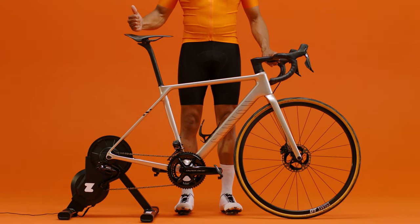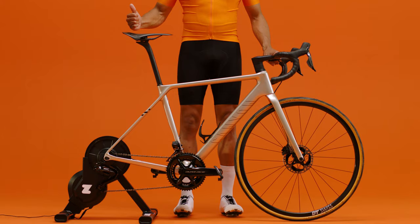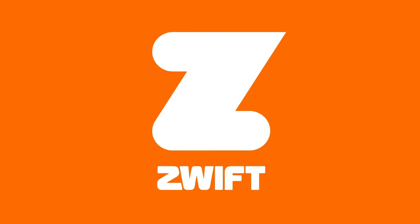And we're done — pretty painless, right? With your bike set up, you're ready for the next video where we'll go over the final steps to get you Zwifting on your Zwift Hub.